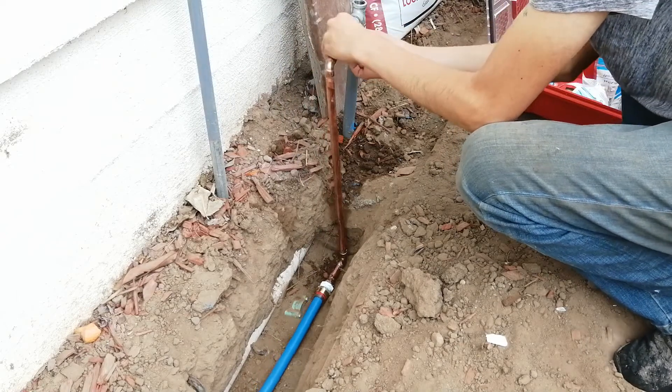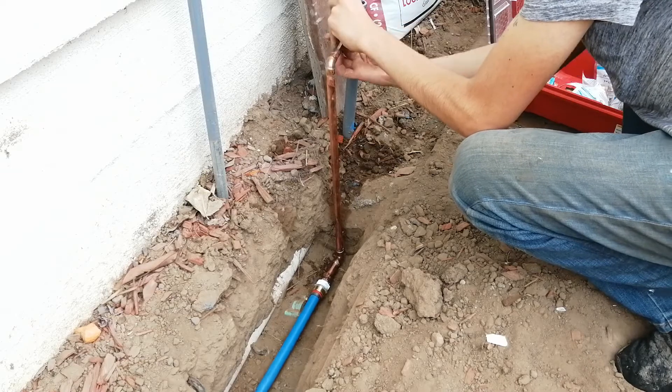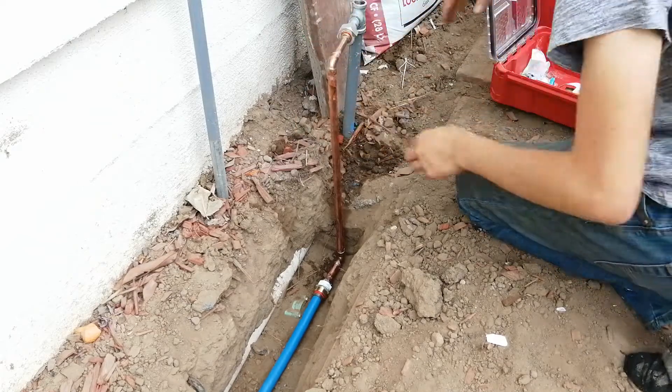To finish this end of the pipeline, I just assembled the dielectric union and tightened it up. Then I replaced the top section of the hose bib riser, so we still have a hose bib here.